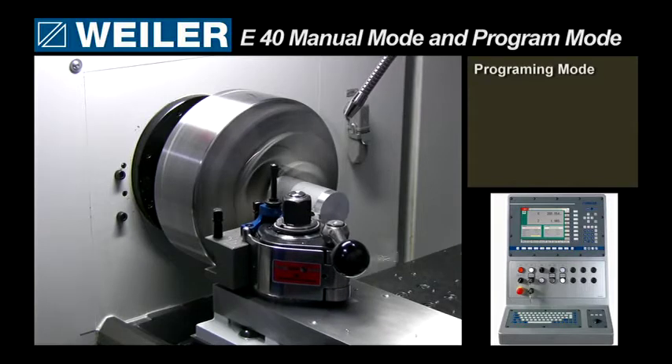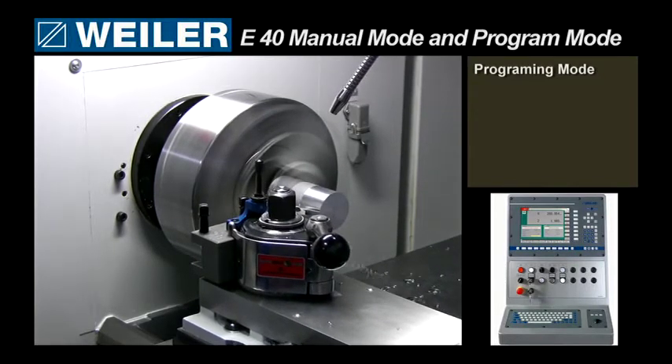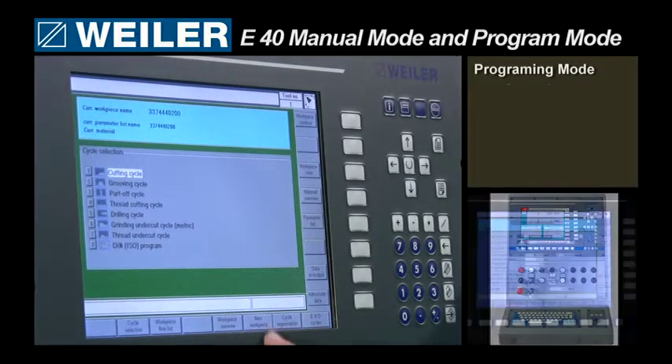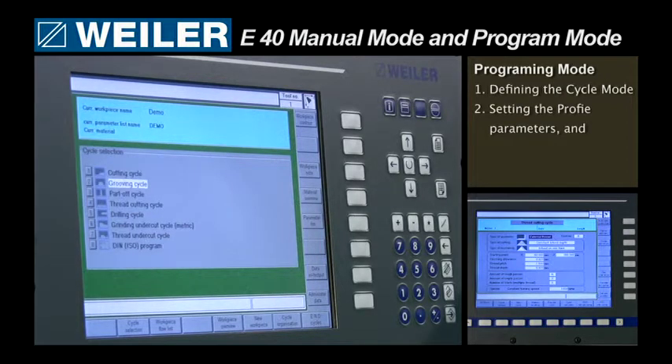During the programming mode, there are several parameters that must be quantified prior to the actual cut of the part. There are three main steps in the process: one, defining the cycle mode; two, setting the profile parameters; and three, running a simulation or execution of the part.